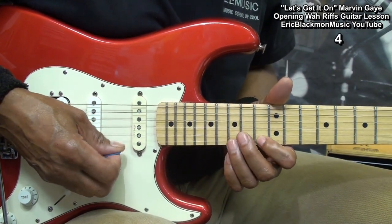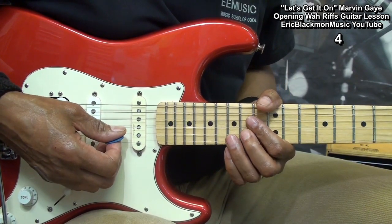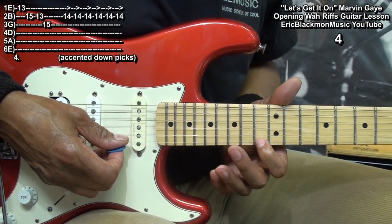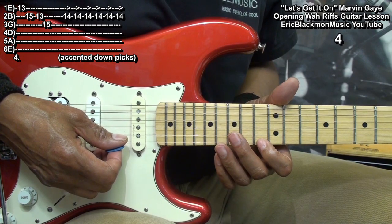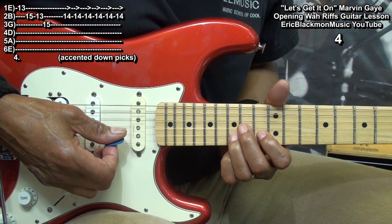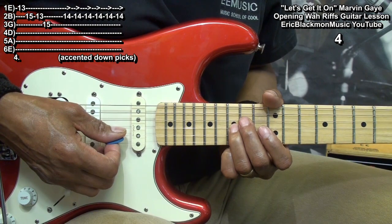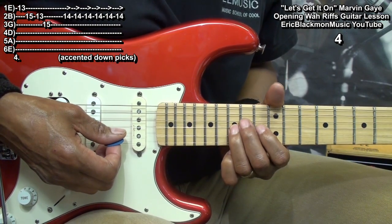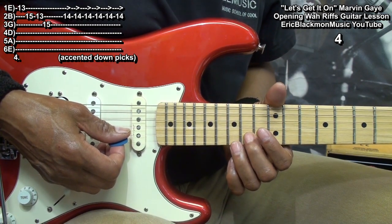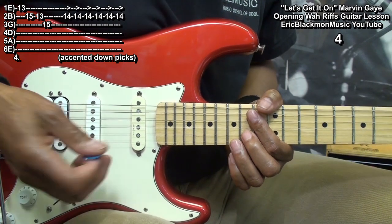Next we'll play this. For that, we went to fret 13 on the high E string, fret 15 on the B string to 13, and then 15 on the D string. Then we'll go to fret 14 on the B string and strike it six times in a row — they're all down strums.